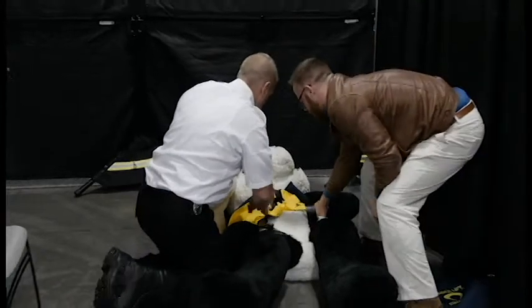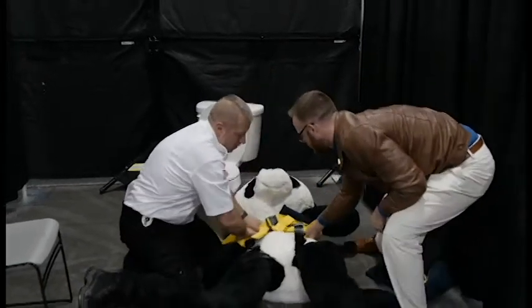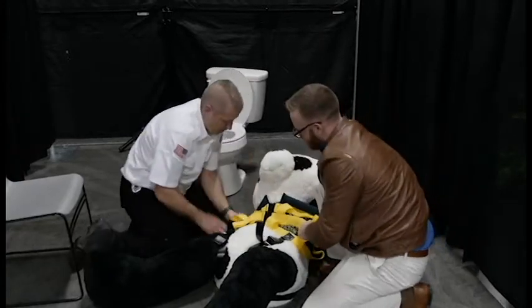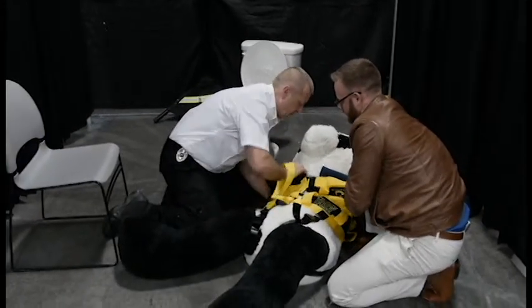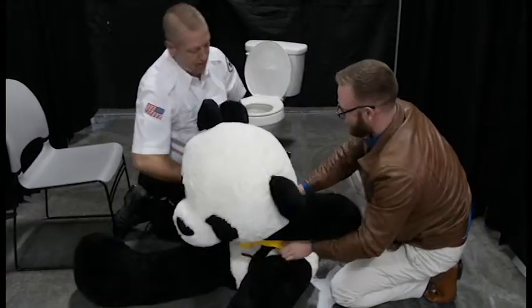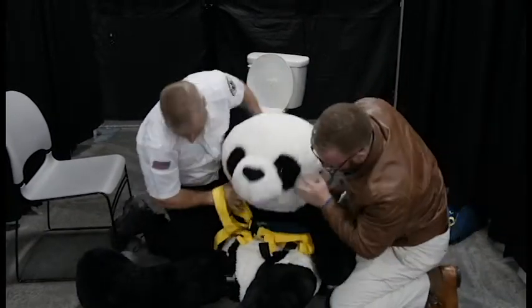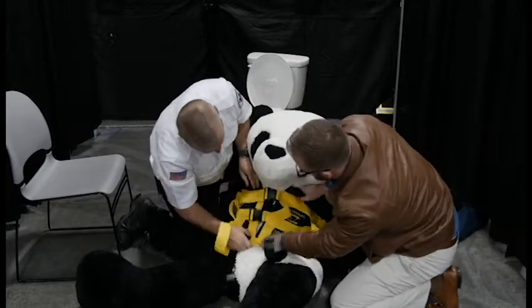Now you're going to grab the handles here and pull the patient out into a more open area. You're going to sit the patient up. Once the patient's sitting up, you can pull the Bender lift down into place and go through and tighten up the torso straps.